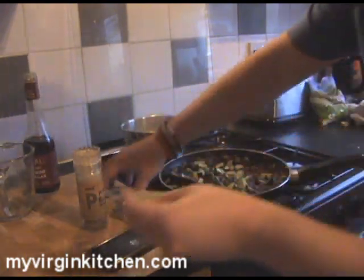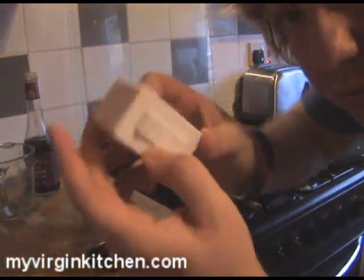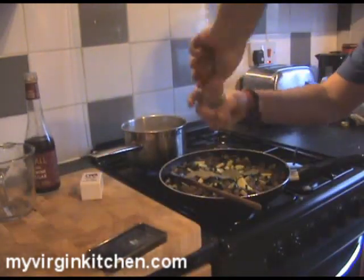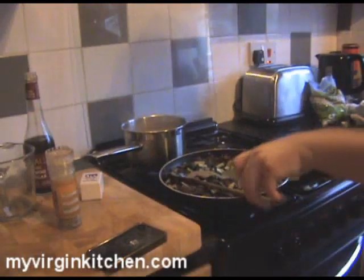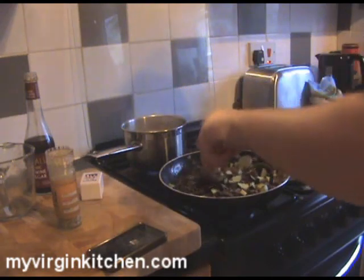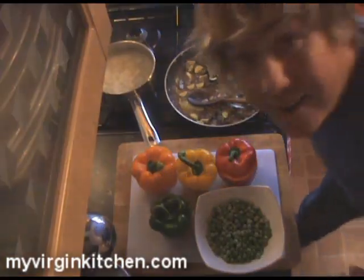I've got a couple of bay leaves here — this is completely optional, it's up to you. Chuck those in, then a bit of salt — low salt is good, but season to taste — and some pepper. Stir that round and we're going to bring it up to a boil, then turn the heat down and simmer for about 10 minutes. Hopefully the rice and the filling will come together at the same time and then we'll stuff our peppers.